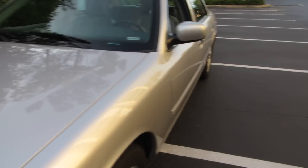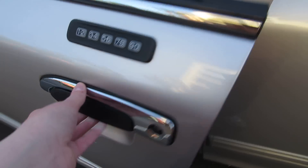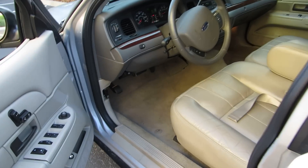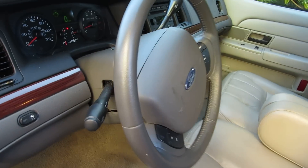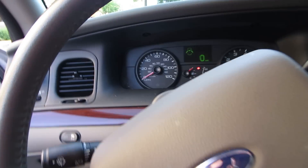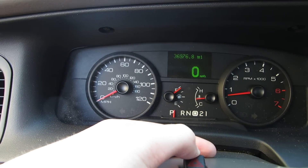Now we'll look at the inside. Got your lock thing there. I'll do a few startup videos of this after the tour. Let's just shut the door and leave the window down.